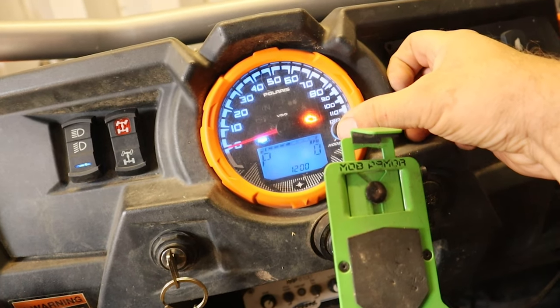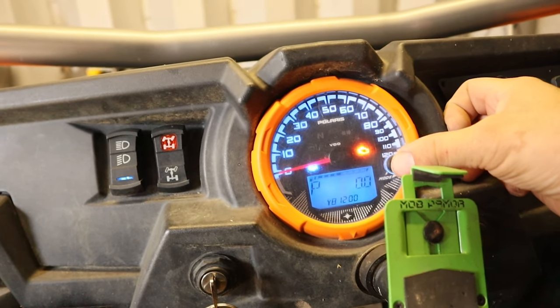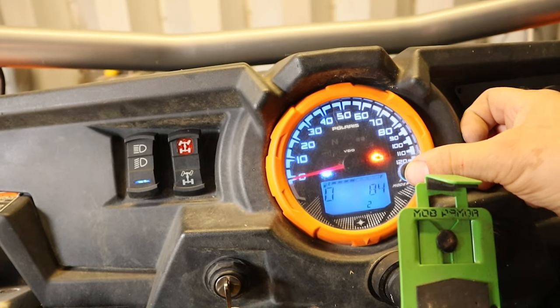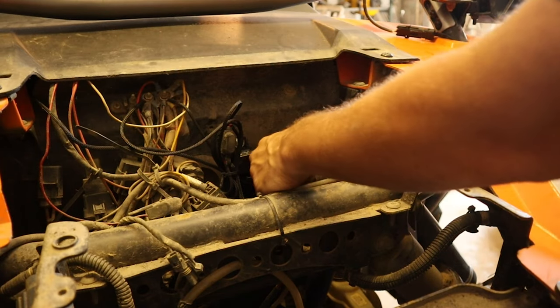It's reading 69 degrees and 84 — nope, that's still just a seat sensor. Nothing new code-wise.